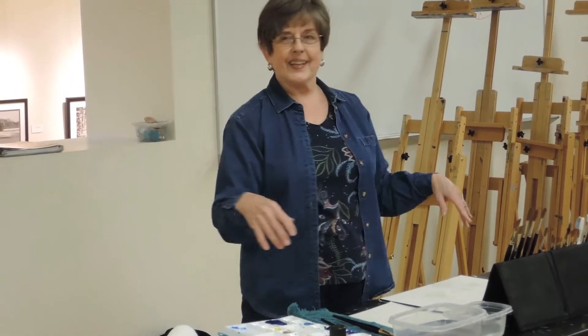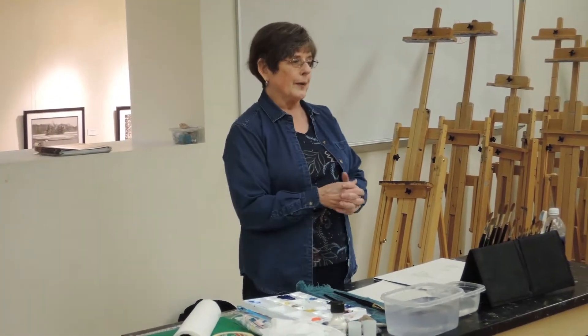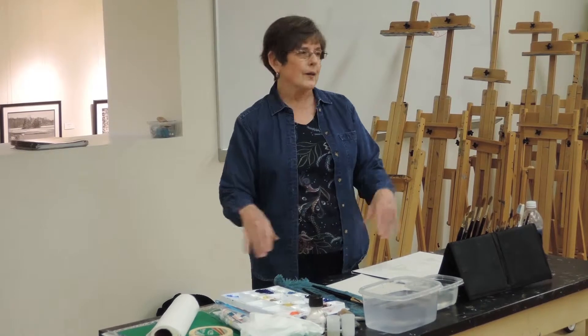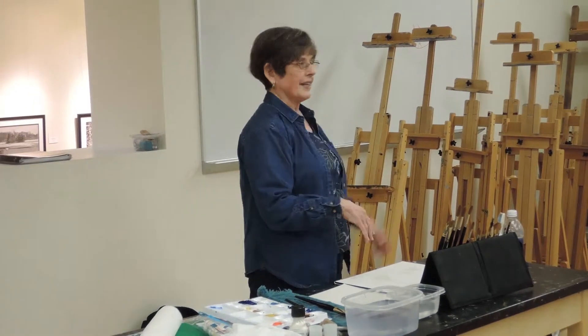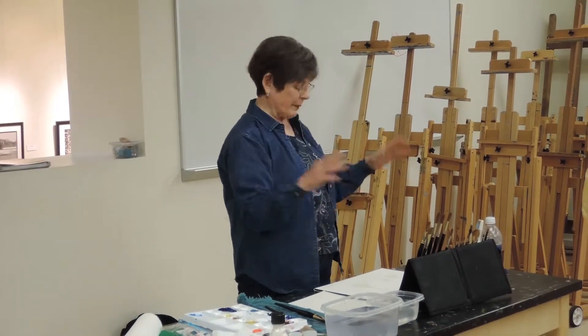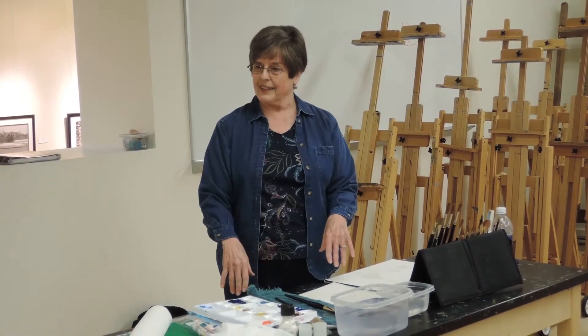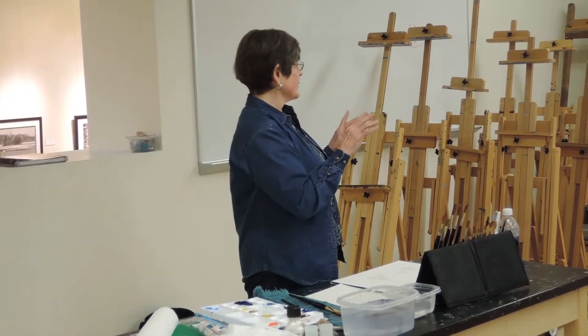I think everyone in here has, so you kind of know what I'm going to be saying as far as the differences of watercolor and oil and the similarities to acrylics. A lot of people have come up to me and said, why don't you do oil? Why don't you do acrylic? A long time ago I painted only in oil and did big abstract paintings and acrylic paintings, but I just became fascinated with the properties of water and watercolor. And I think what I'm going to tell you, you know, might be a good review.